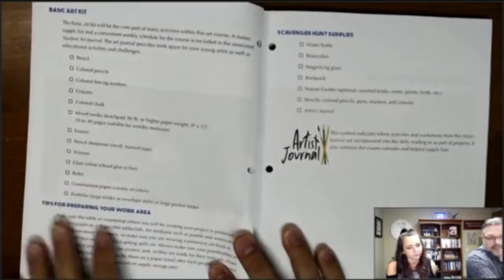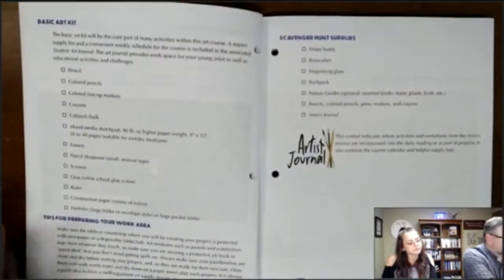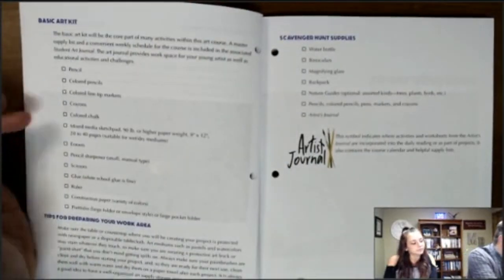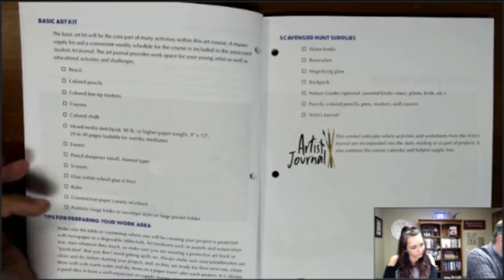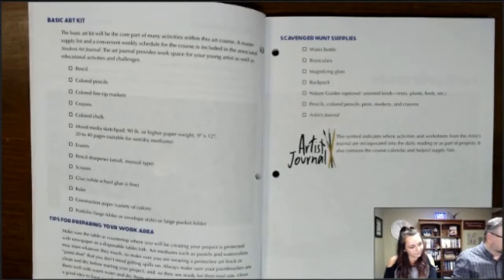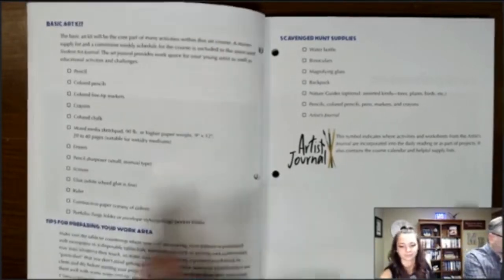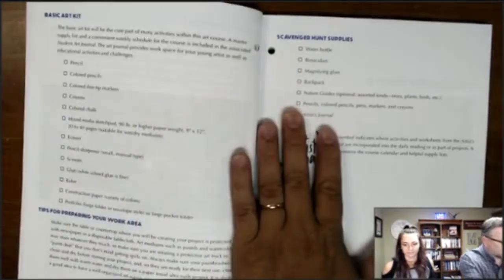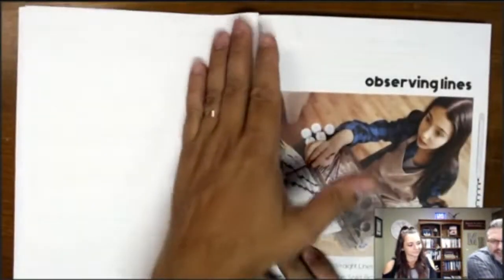In the student book we have teacher information, student information, and basic art information. It would be handy to have pencils, colored pencils, crayons, erasers, a pencil sharpener, scissors, glue, construction paper, a portfolio or large folder, and some scavenger hunt ideas — nothing too extreme.